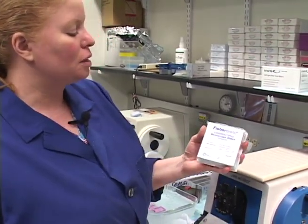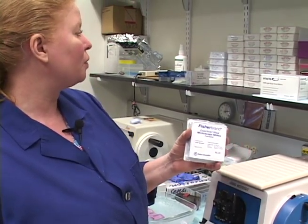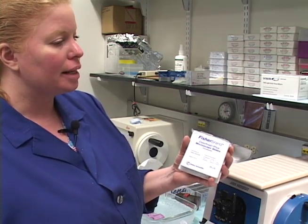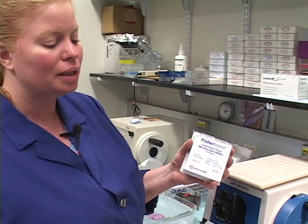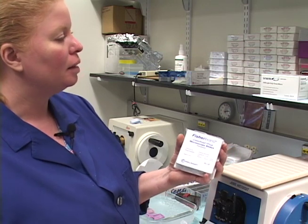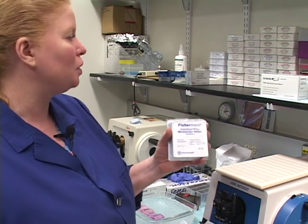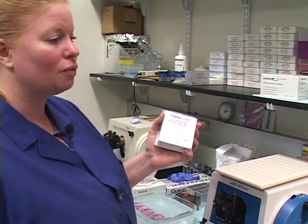The charged slides are great for just about anything but are quite expensive, so we tend to use the Snow Coat Extras as often as we can. Charged slides we'll use for special techniques — sometimes immunohistochemistry, in situ hybridization, and things where we want more reassurance the tissue won't come off. For frozen sectioning, the Snow Coat Extra slides have done quite nicely for us so far.